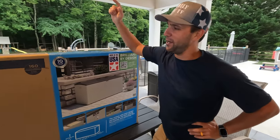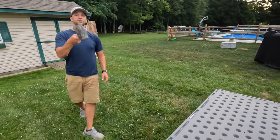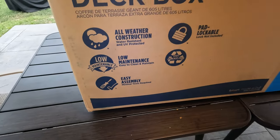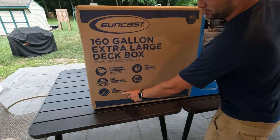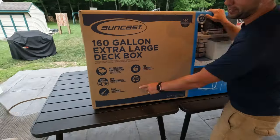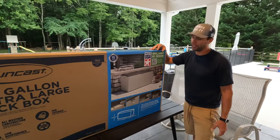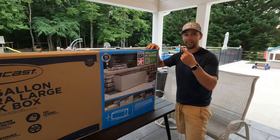Hi, this is Mike from Found Me DIY, and today we're going to be putting together a deck box. I know, real exciting. But the thing I find funny is it always says 'easy assembly' on any of this stuff, and I like to know what 'easy assembly' means and what their definition of 'minimal tools required' means as well. I've put together a few of these and they're a pain in the butt. So we're going to put it together and hopefully give you some tips and tricks. Let's get to it.